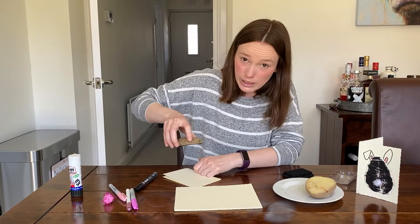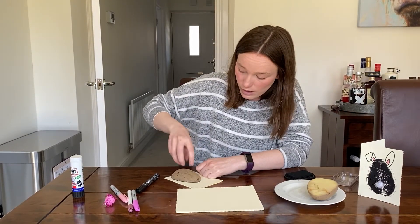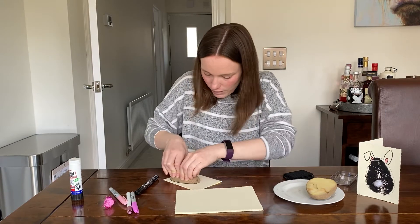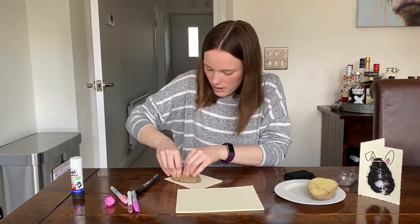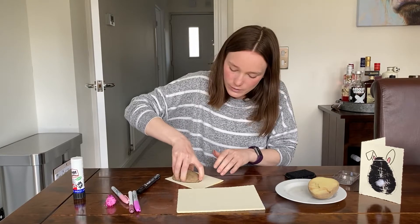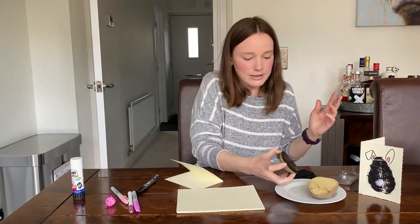I'm going to do it really quickly to keep my fingers out of the way, and then push it down right the way — try and get right into the corners as well. Try and make sure you get lots of coverage with no gaps, and then you are going to lift it off the paper. Oh, got less gaps — that's good!